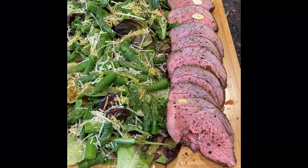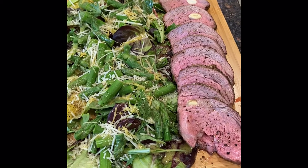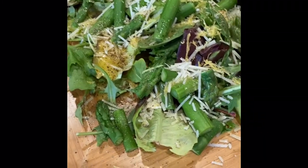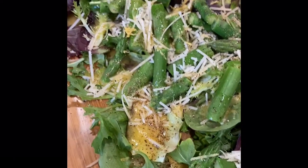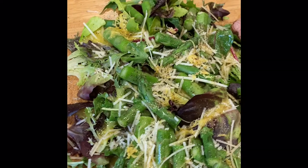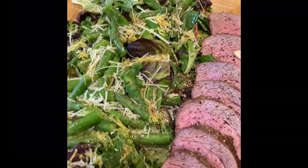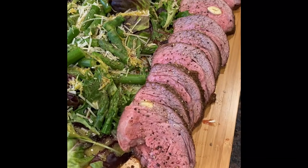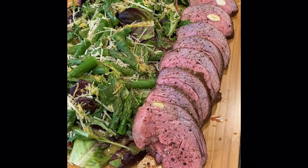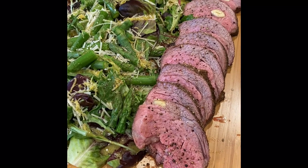This is the final product — I'm all about plating and presentation. Baby green salad, asparagus, parmesan, lemon Dijon dressing inspired by Ina. How bad could that be? And there is our tri-tip, ready to eat. Thanks for watching, hope I've inspired you — bon appétit!